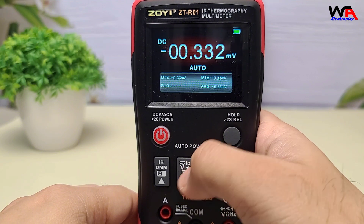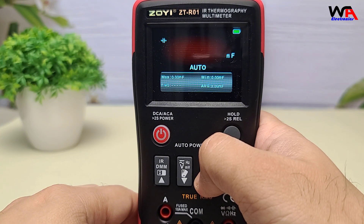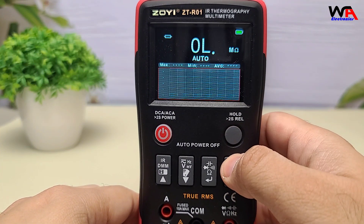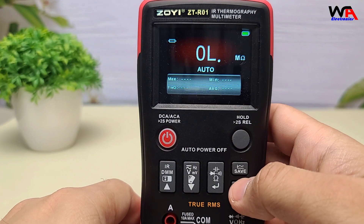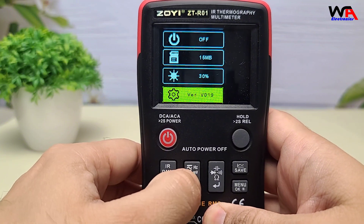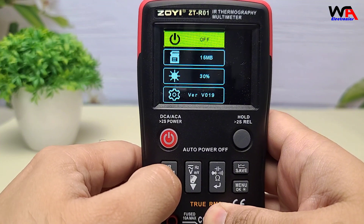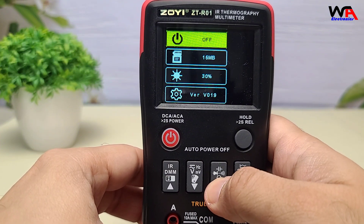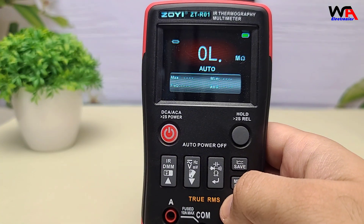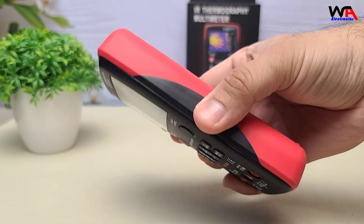Still, for under $100, it's a steal. The Zoe ZTR-01 is a versatile tool combining thermal imaging with comprehensive multimeter functions — a valuable asset for professionals and hobbyists alike, or anyone needing quick thermal insights without breaking the bank. Check the link below if you're curious, and drop a comment if you've tried it or want a deeper dive. If you found this review helpful, give us a thumbs up, subscribe for more tech reviews, and let us know your thoughts in the comments. Thanks for watching — catch you next time!